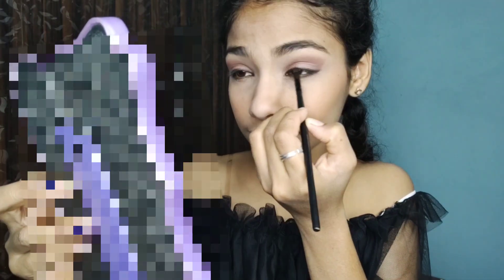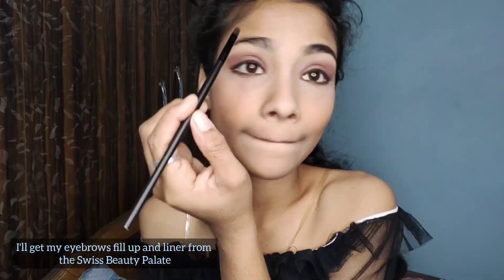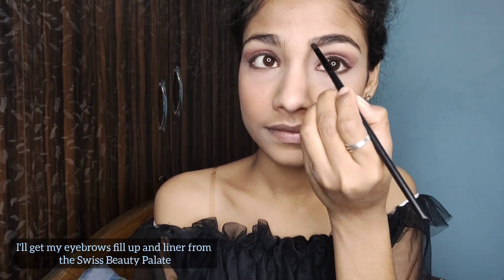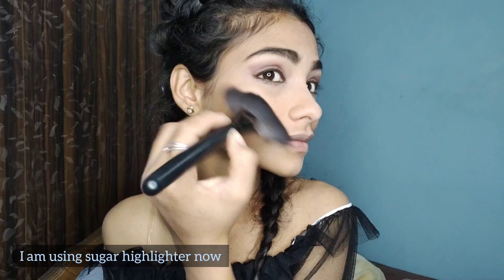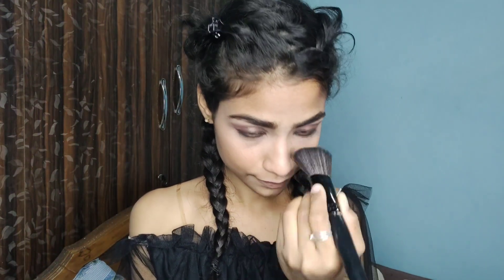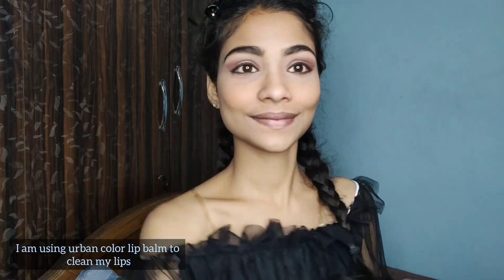Now I am filling in my eyebrows and applying eyeliner. I am using the Sugar highlighter and applying a shade. Now I am using Urban Color lip balm to clean my lips.